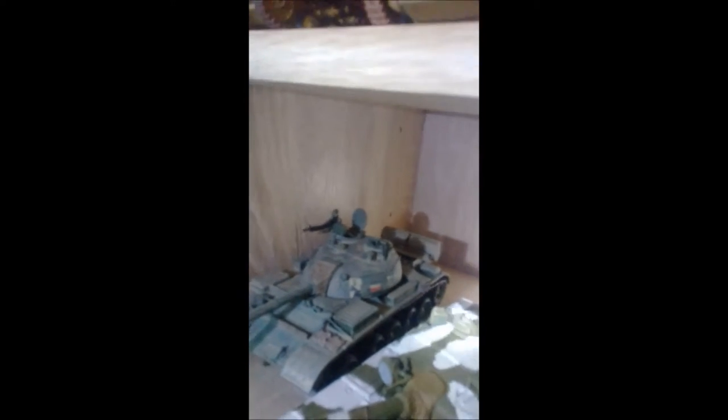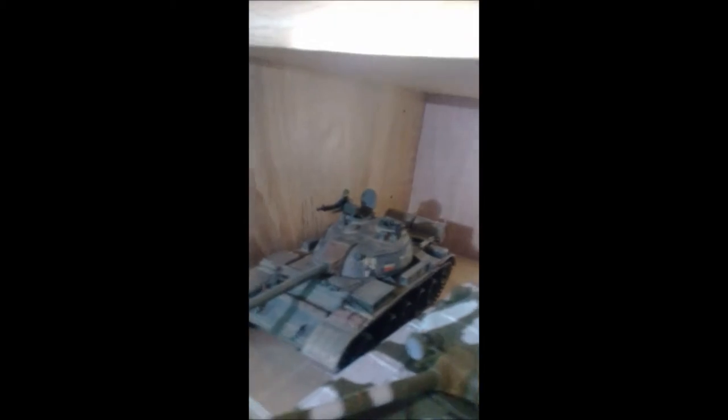Here's a T-59, which is a Chinese-built T-55, and an Iraqi one. I dusted it up really well because Iraq is really dusty — I was there for about 15 months and it was not that great.